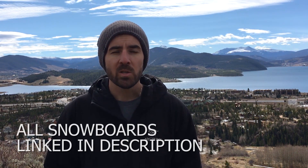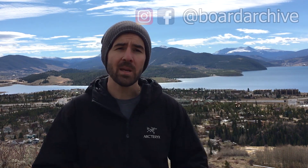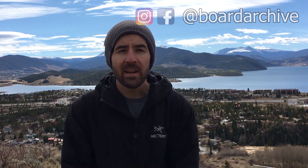Thanks for watching guys. I hope you enjoyed the video. We're going to have every single one of these snowboards linked down in the description below, so I encourage you to check that out. If you have any questions, leave them in the comments or hit me up on social media at Board Archive. Thanks again for watching!